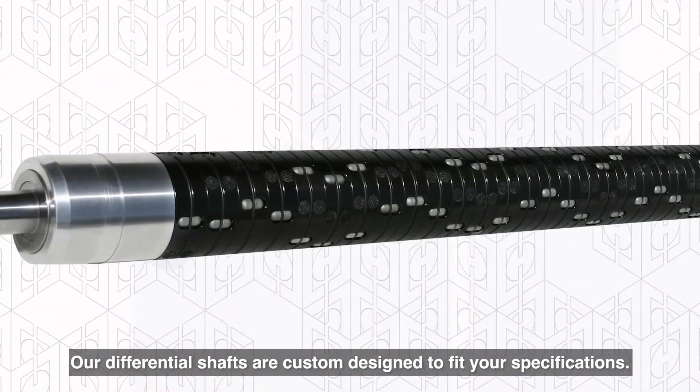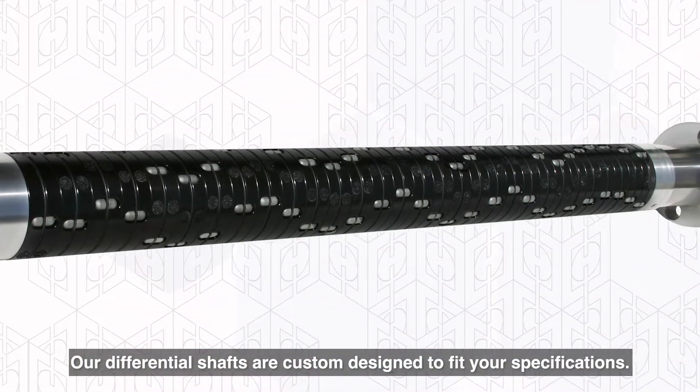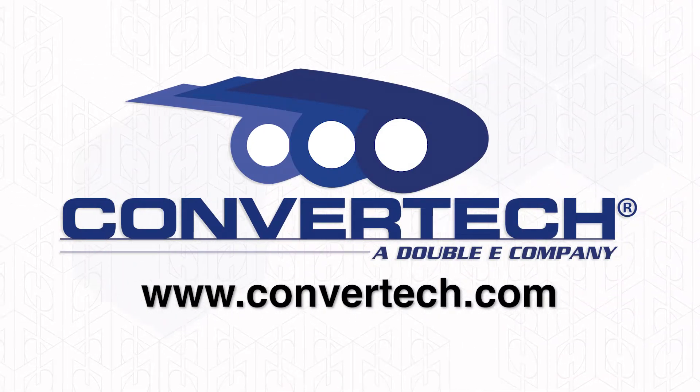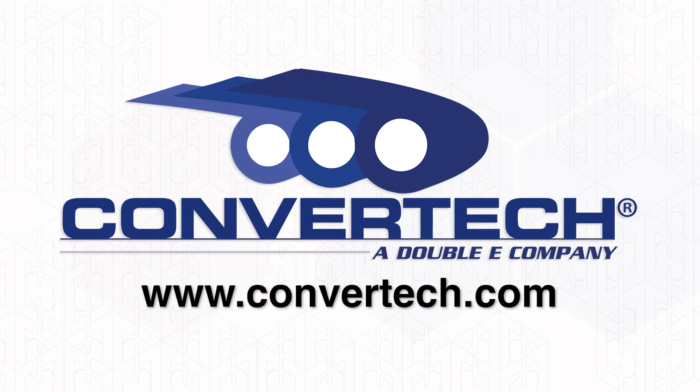Our differential shafts are custom designed to fit your specifications. Contact us for more information today.